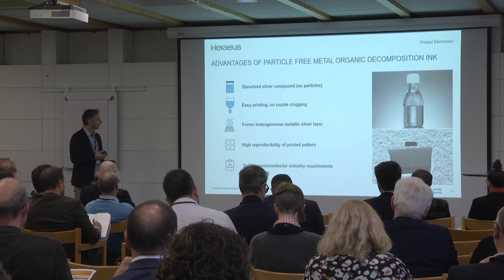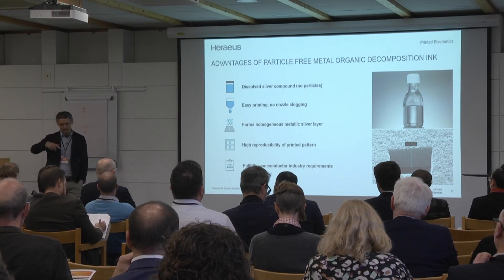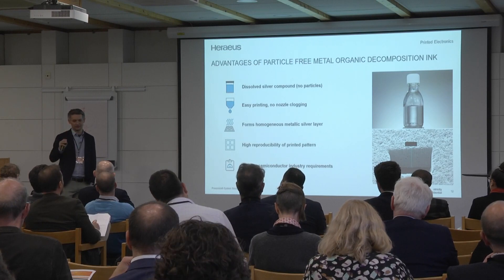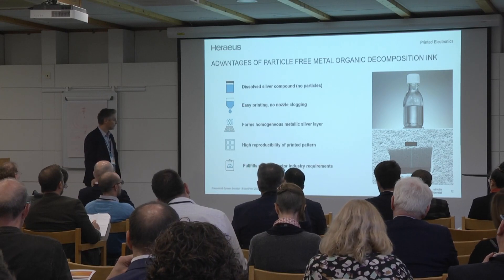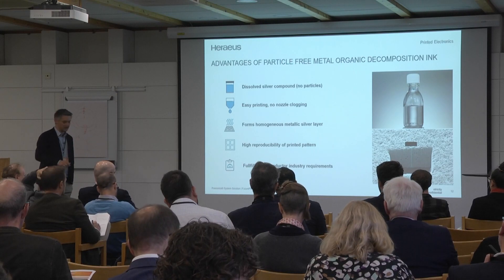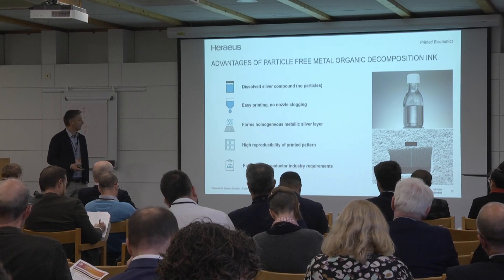It forms a very thin layer if you apply only one pass. An MOD ink loses 90% of its volume after sintering and curing. That means if we apply only one layer, we start at 100 nanometers and can go up to 2 micrometers — that's our target range. High reproducibility, of course depending on machine equipment. We fulfill all the requirements, which is most important, as the semiconductor has a completely different requirement scope than decorative or graphical industries.